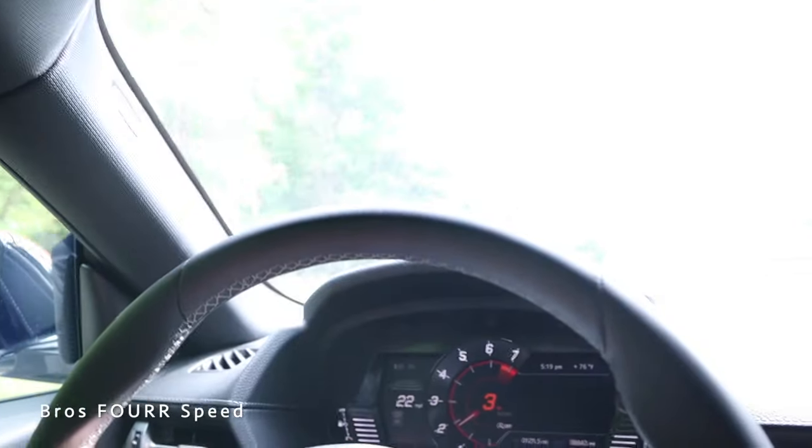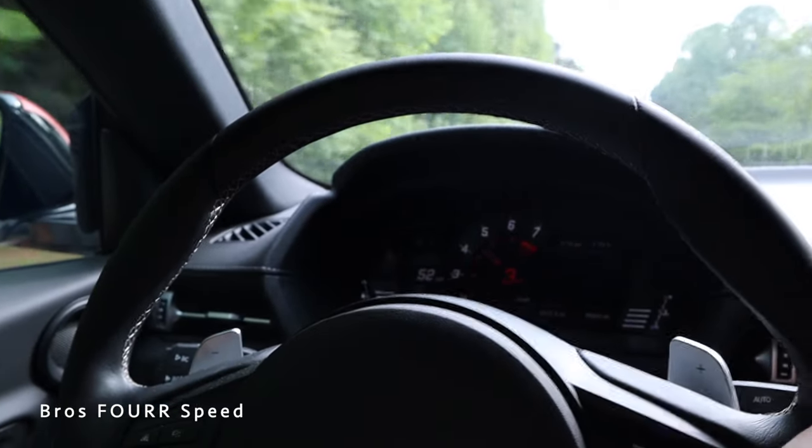I think we've solved the issue with the rattly door panels in the Toyota Supra — it bugged me since day one. They felt really cheap and got worse over time, always forcing me to press my arm or leg against the panel. Now the Supra sounds like a quality performance car. Anyway, hope you enjoyed today's video. If you did, give it a thumbs up, hit subscribe, stay tuned for more content, and I'll see you guys in the next video.